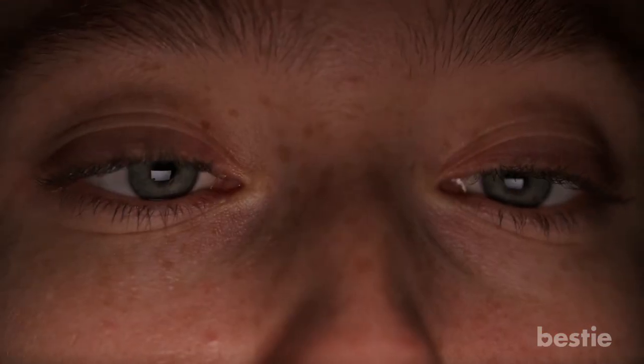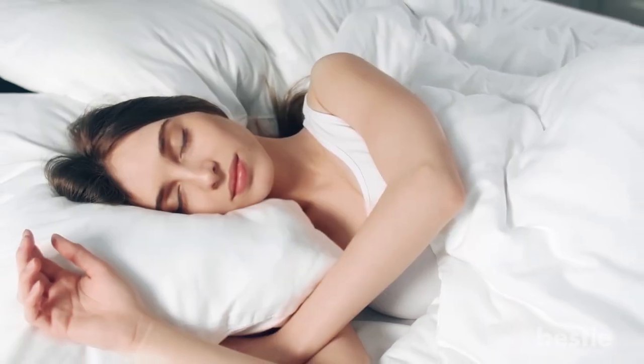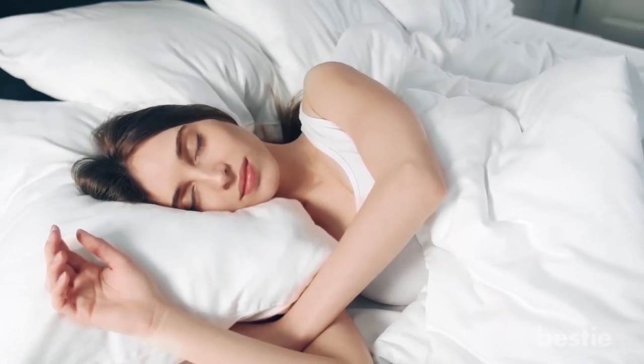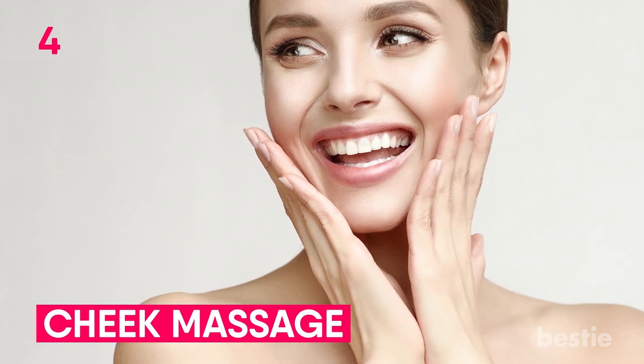This massage is especially relevant since we spend so much time in front of the screen. Apart from that, it has also been speculated to improve your sleep. Still not motivated enough? Alright, then we go on to the fourth point — Cheek Massage.